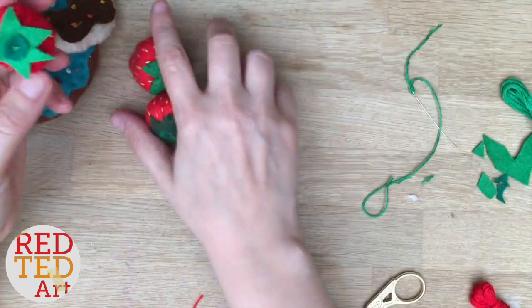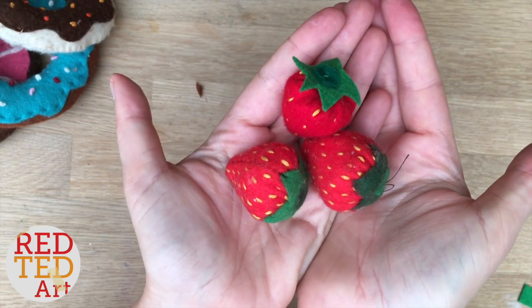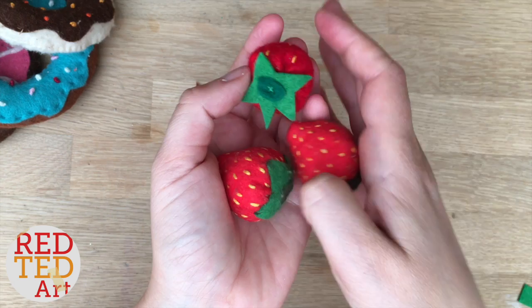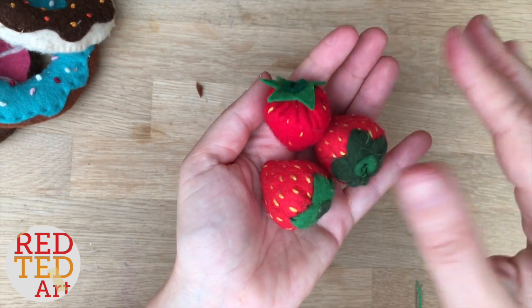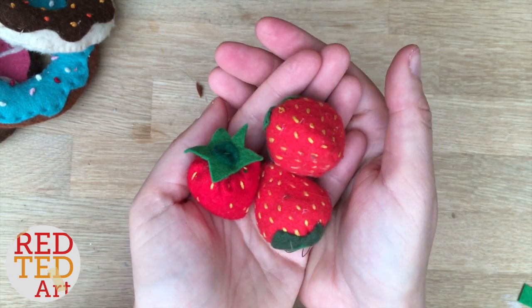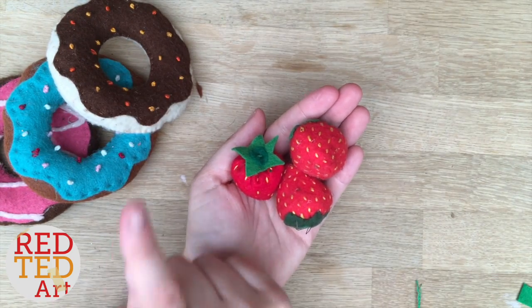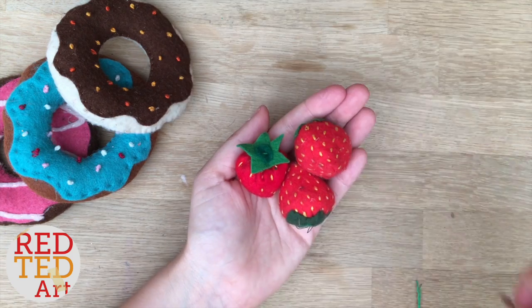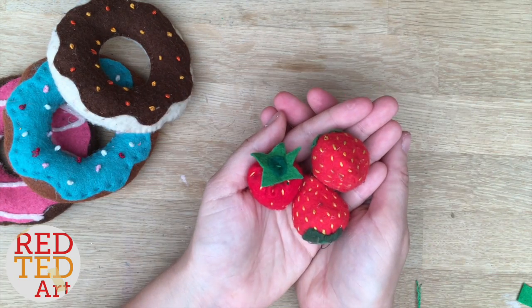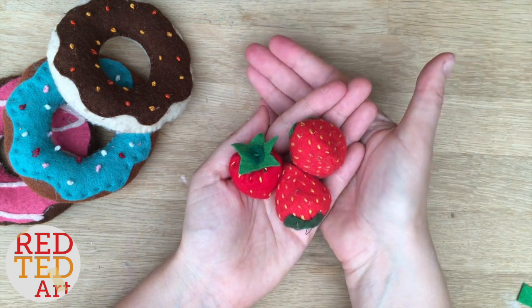There you go — super cute little strawberry! Like I said, we made these years ago and they've lasted really well. They look amazing as keyrings, really nice on book bags, a lovely little sewing project. You can fill them with lavender and use them as little smellies for your sock drawer, and they make lovely gifts. Let me know about the doughnuts — if I get about 20 comments saying you want the doughnuts I will make one and show you how to do it. In the meantime, subscribe, comment, and see you again soon — bye!